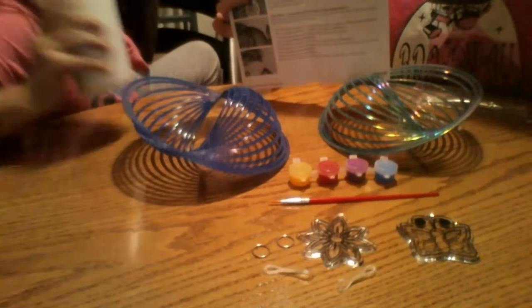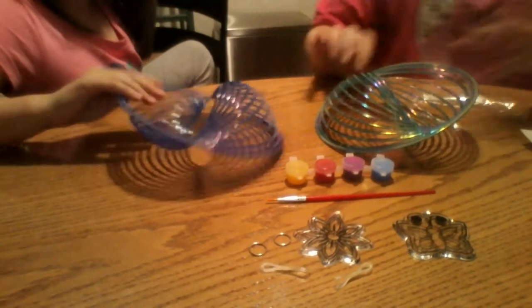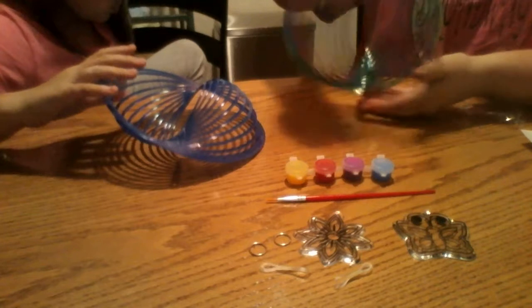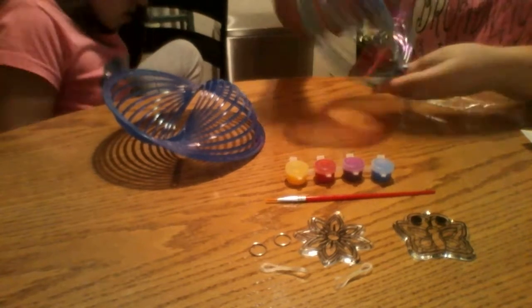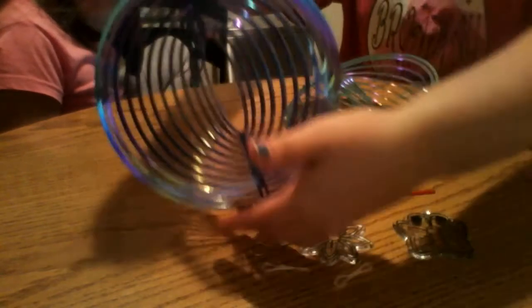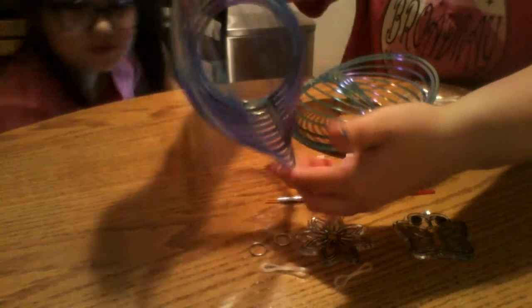We have all of the supplies out, as you can see. We have a green windspinner — as you can see, it will spin like this when we're done. This is like a bluish one, and when it spins it almost looks kind of purpley. It has that shimmery purple when it spins because of the light hitting it. Oh yeah, and it might even look rainbow when the light hits it too. Awesome!